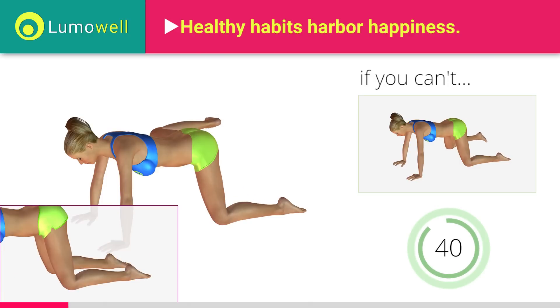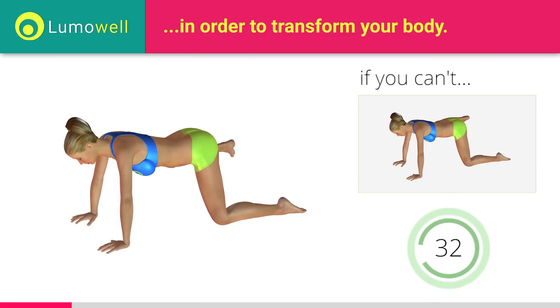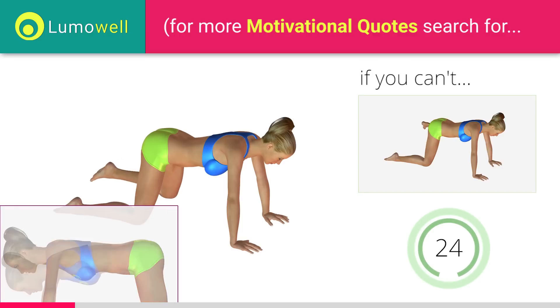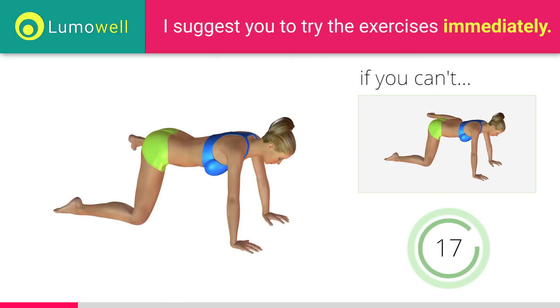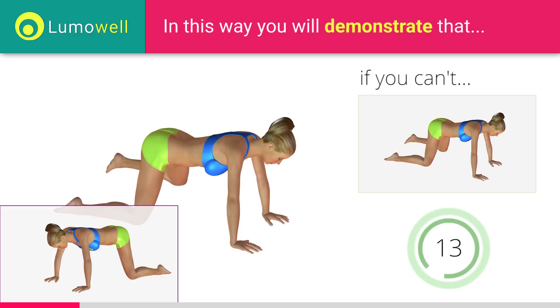Don't put your knee on the ground when you take down the leg, to increase the effectiveness of the exercise. Switch sides in the shortest time possible. Don't bend or curve your back — keep your torso parallel to the ground. Don't lift your head; your neck should remain in line with your back. Try staring at a fixed point on the floor.